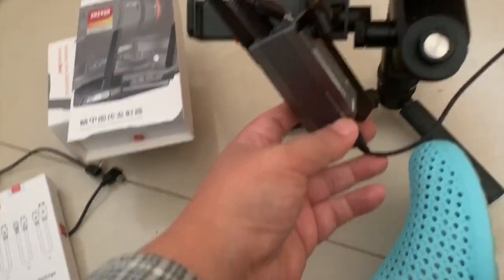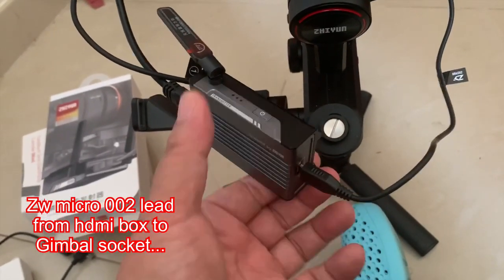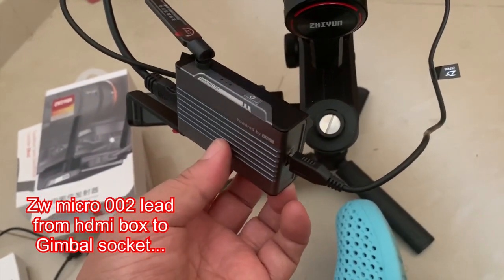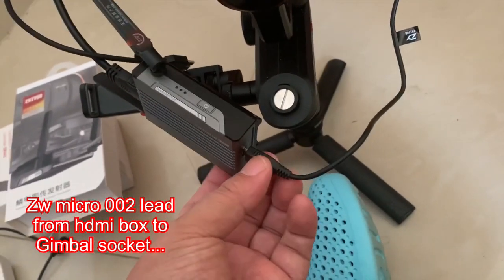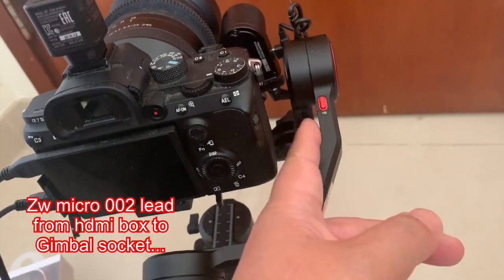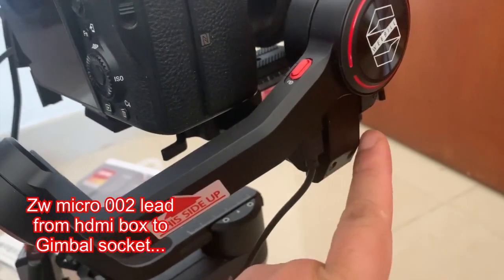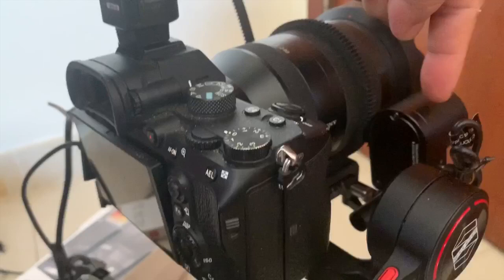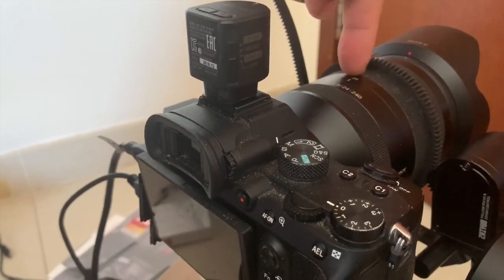That will let you transmit images from here through the HDMI transmission box and into your ZY Play app. Furthermore, you need to connect this back lead — this socket actually allows you to charge up this box because it does have a battery inside, so you need to charge it up. And as well as that, you need this lead which goes from the back of this box into this gimbal to the side. You get two slots really, one at the back and one at the front. The front one I'm using as a focus mode adjustment or zoom adjustment for this 24-240mm lens.